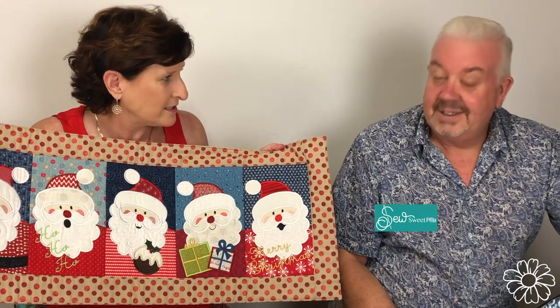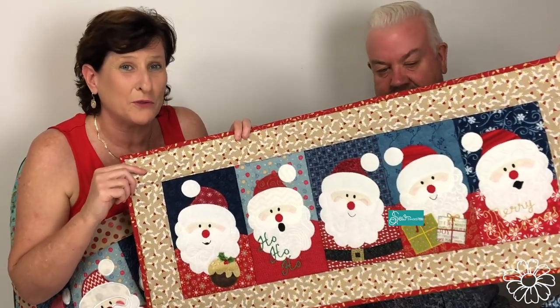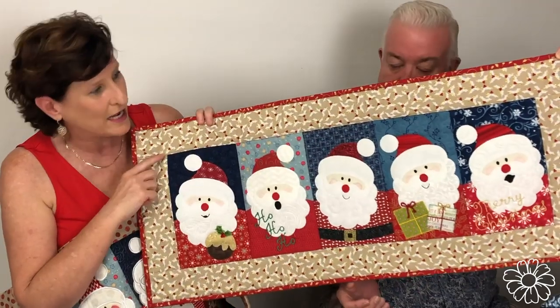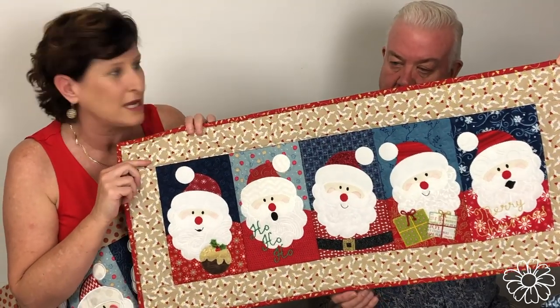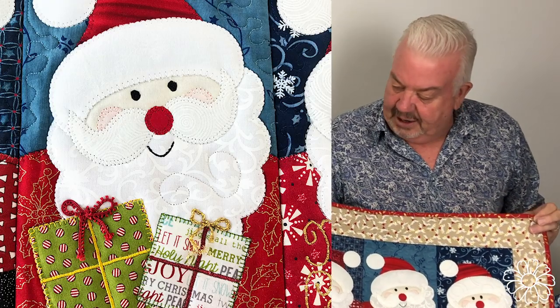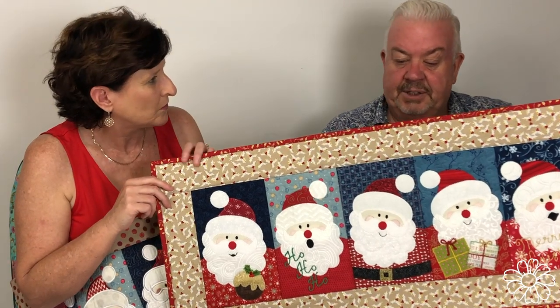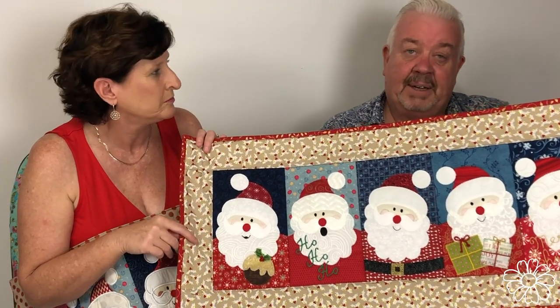So what we're going to announce today is that we're going to have a sister site called Sew Sweet Pea. So if you have any friends that don't have an embroidery machine, they can now also sew our Santa table runner. This is in response to all the requests we've had over the years about providing files so people can do this without having an embroidery machine.